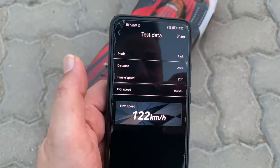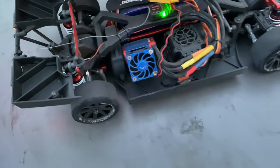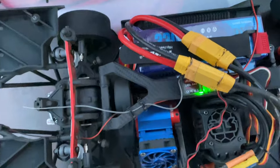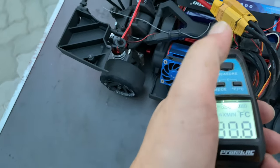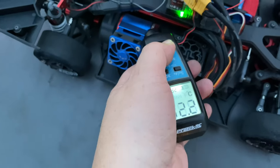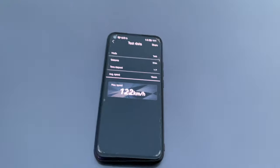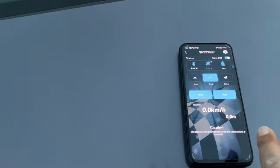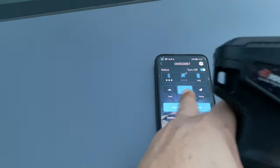122 kilometers per hour! I cannot believe it survived that crash. Let's see — all perfect inside. Quick thermal check: 32 degrees. Unbelievable — 122 before the crash, driving top speed crazy. All right, let's do it again.